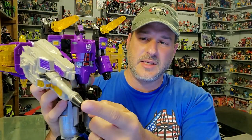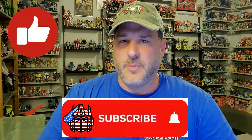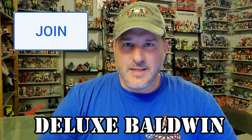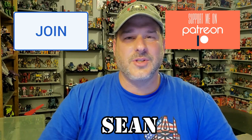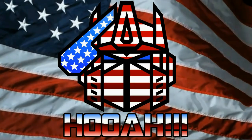If you enjoyed the video, don't forget to like, don't forget to subscribe, and click that bell icon to get notified when I upload new reviews. A couple of shout-outs: Deluxe Baldwin is now a channel member here on YouTube, and my newest Patreon, Sean — guys, thank you so much. This is Patriot Prime signing out. Hooah!